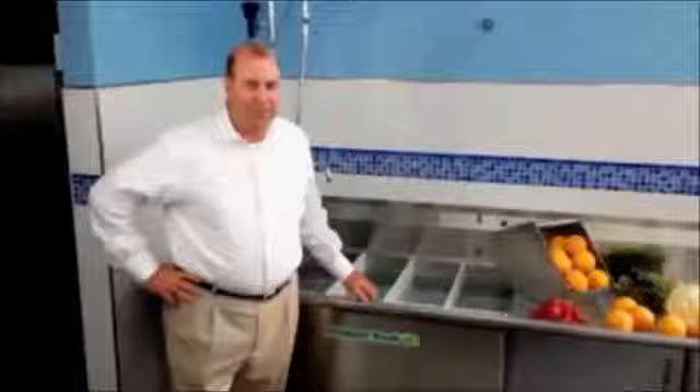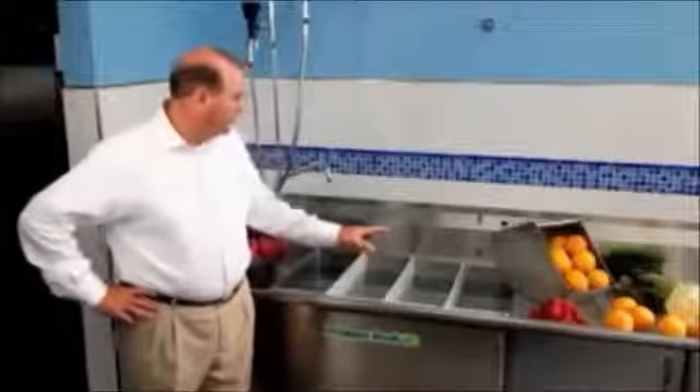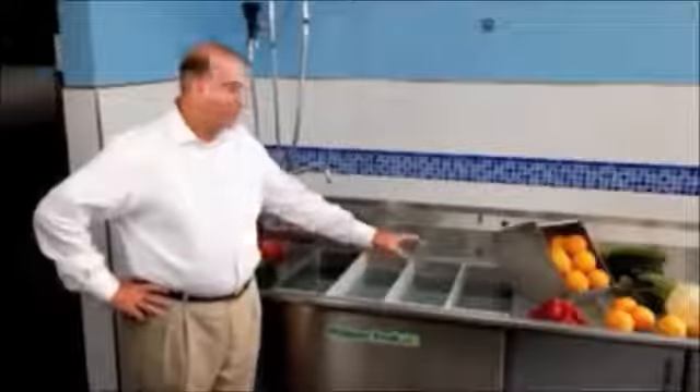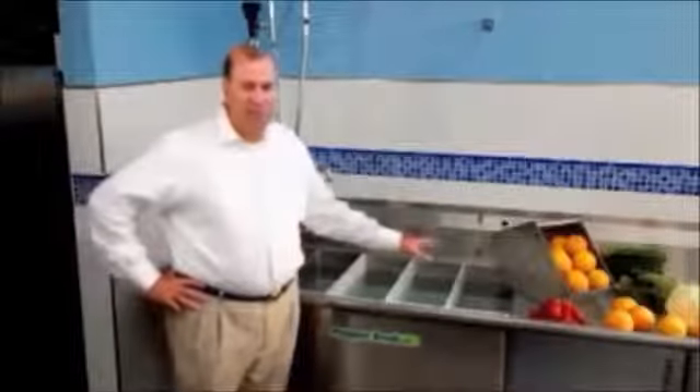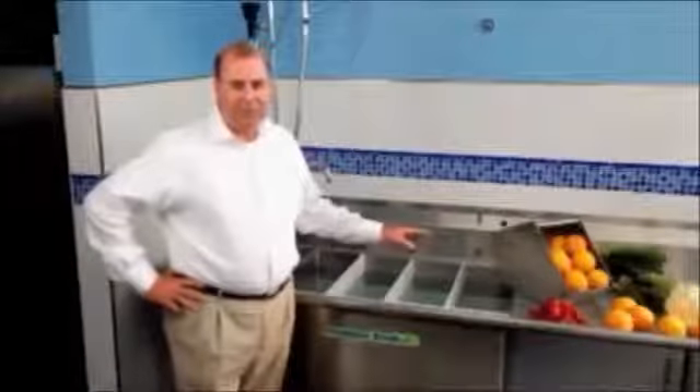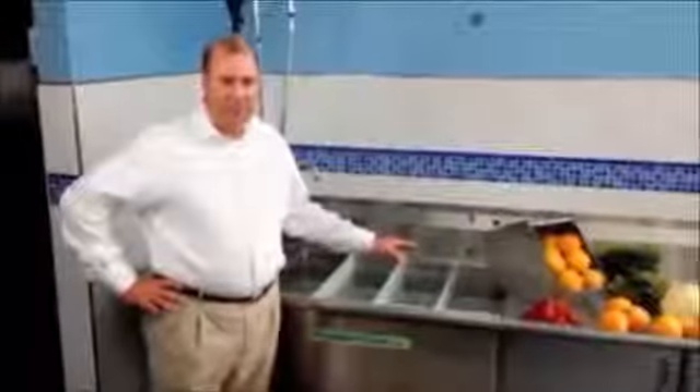The new produce system comes in a variety of sizes. One common size has four separate compartments. Each compartment can be washing a different type of fruit or vegetable at the same time.